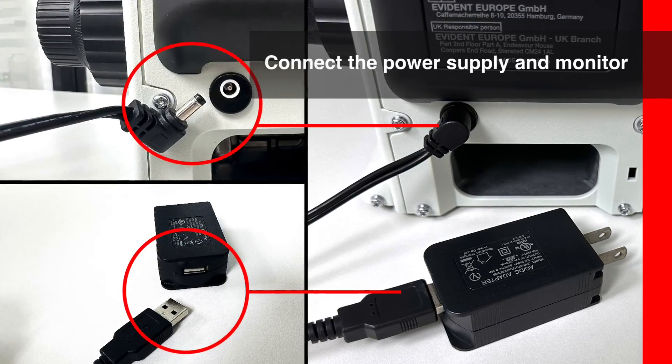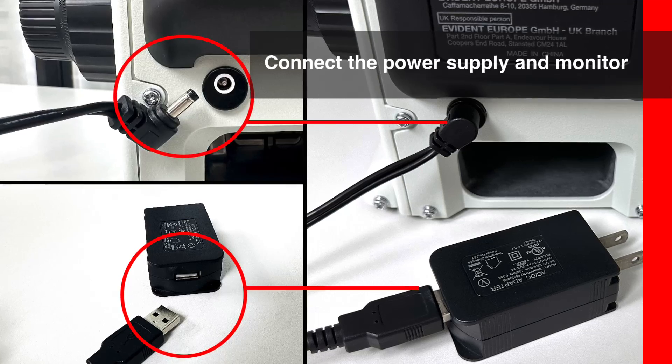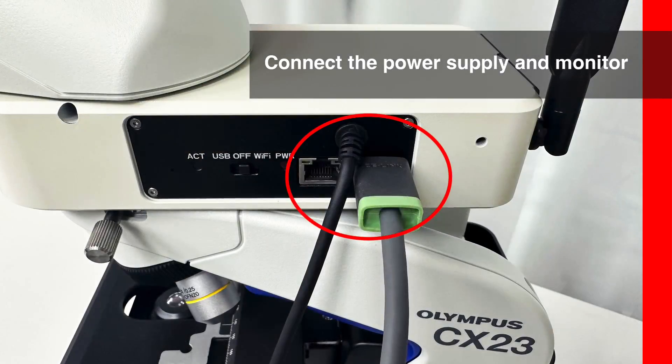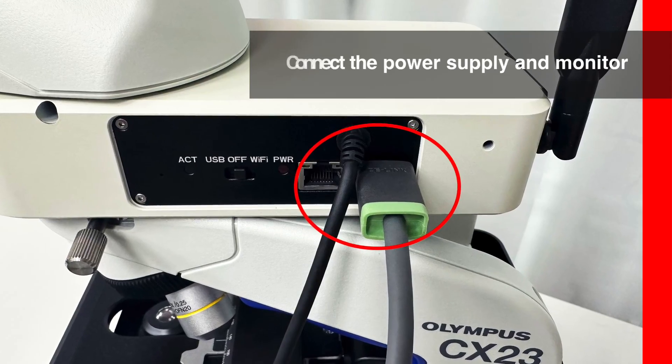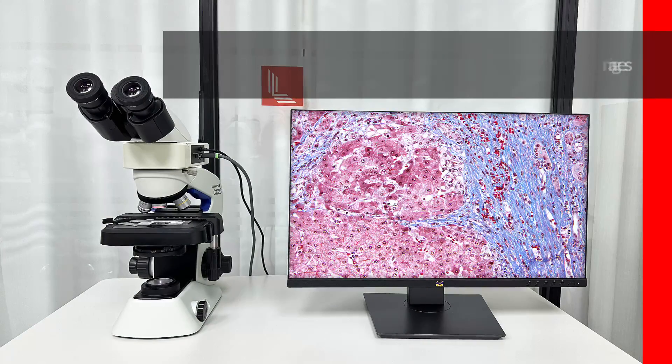The camera is powered by a USB cable. Use the adapter that comes with the camera to connect to the power supply. Connect the microscope's power cable and ensure that the HDMI cable and monitor are properly connected.